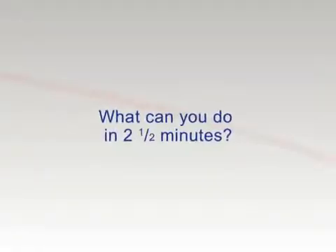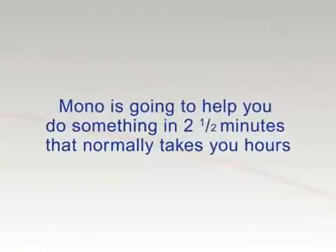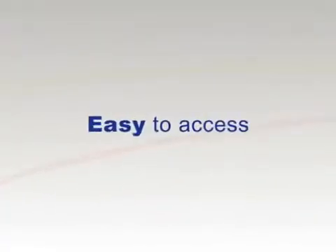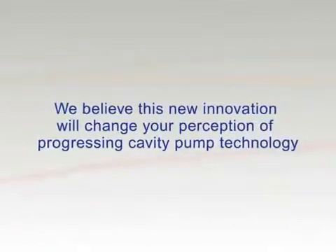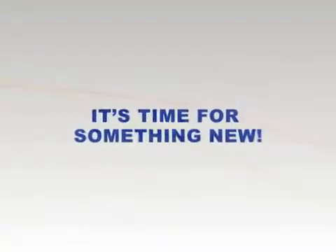What can you do in two and a half minutes? Mono is going to help you do something in two and a half minutes that normally takes you hours. A progressing cavity pump — easy to access, easy to maintain. We believe this new innovation will change your perception of progressing cavity pump technology. It's time for something new.